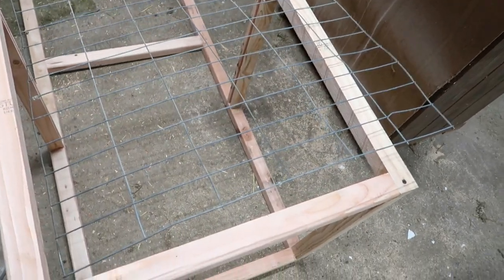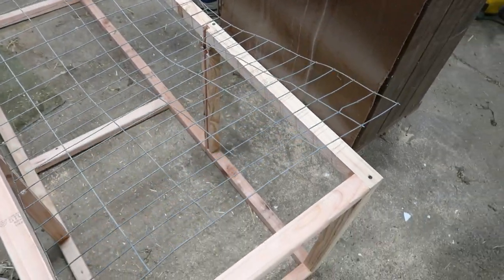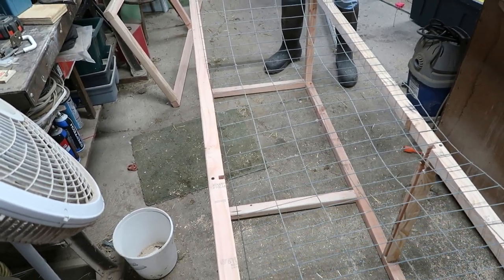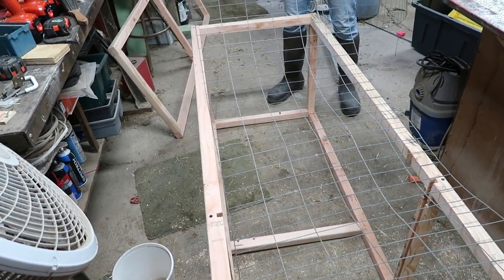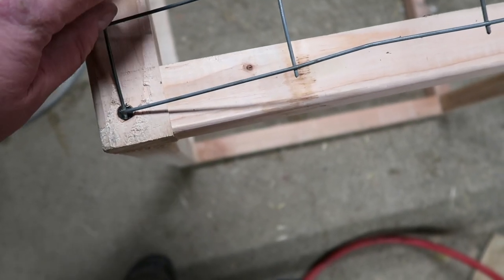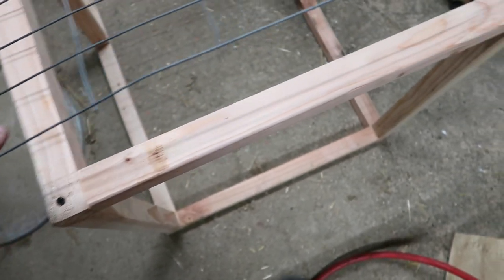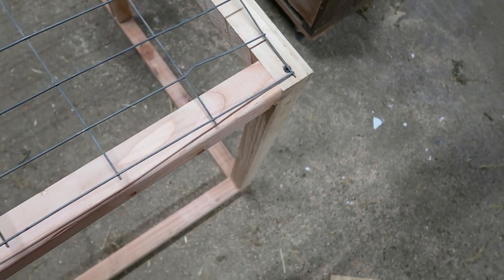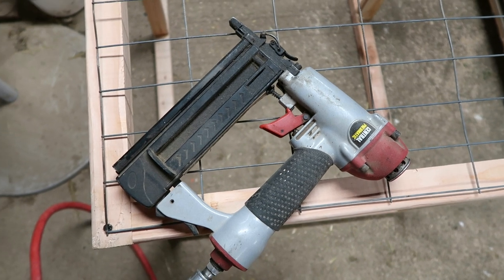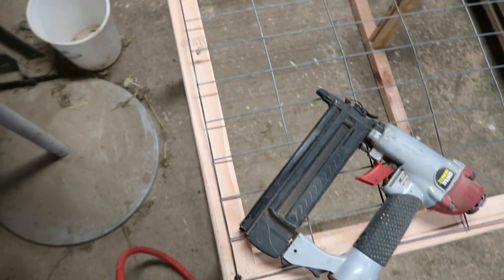We've cut out a two foot by six foot piece of welded wire — actually two foot by five foot ten — because when we staple it, we're not stapling it to the edge; we're stapling it a little bit on the inside. So we cut out one two-inch square, and the rest was designed for the 25-inch width so there's room to staple. I use a pneumatic stapler — you could also use a hammer and staples or whatever you feel is appropriate to attach it to the wood.